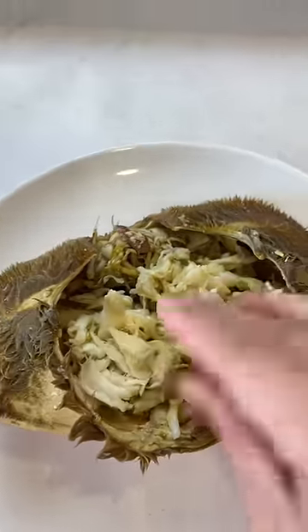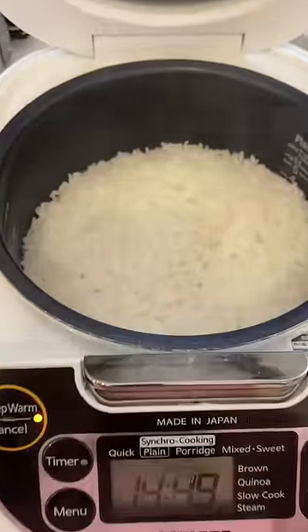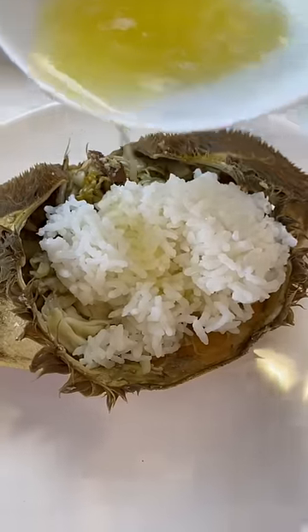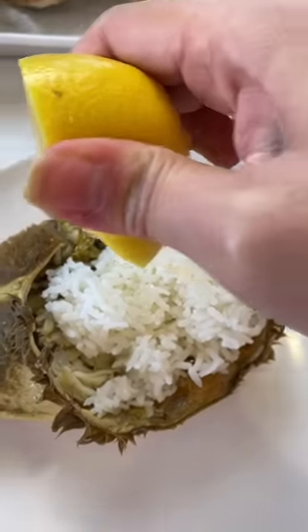I'm putting the crab meat in the shell with some melted butter, a little lemon juice, salt and pepper.